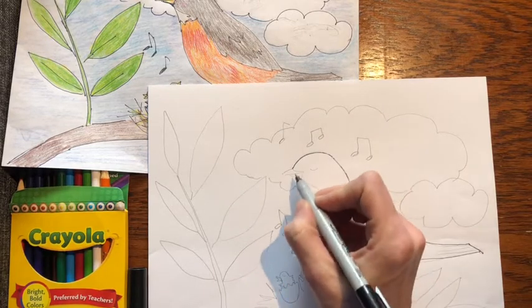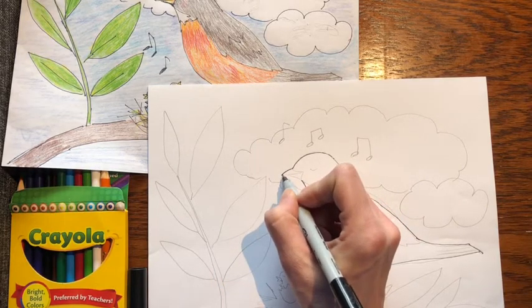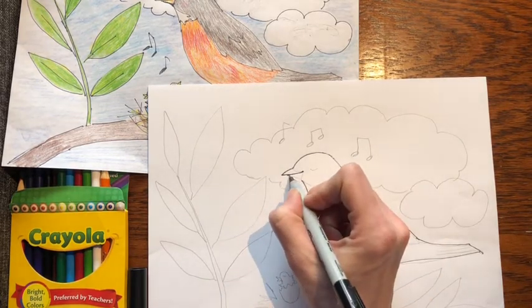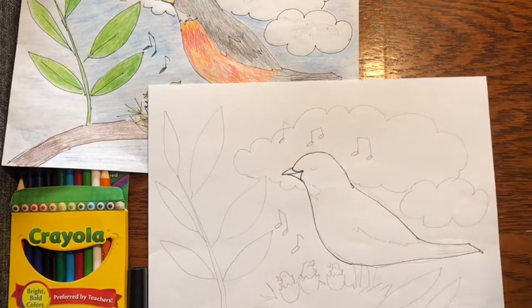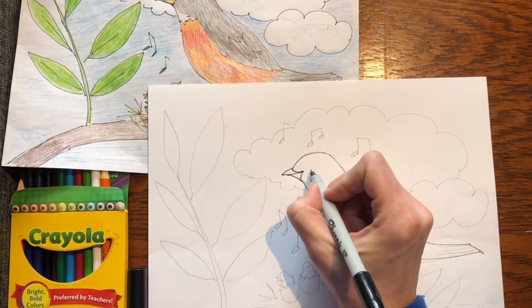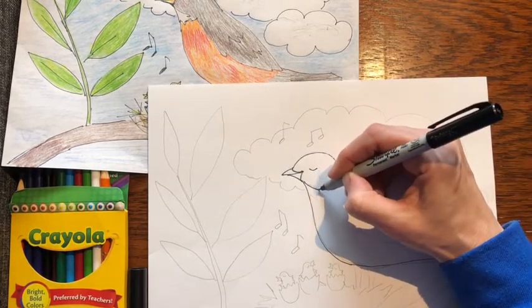Next, go up to where her head is and draw a beak. Go to the end, come down, curve it in, and I like to curve it up a little so it looks like a smile, then the bottom part of the beak. Curve it back in. This bird is happy and just enjoying the day, so I'm making it kind of sleepy. If you want to make an eye with a pupil in it you could do that too. They have a little bit of white right here.